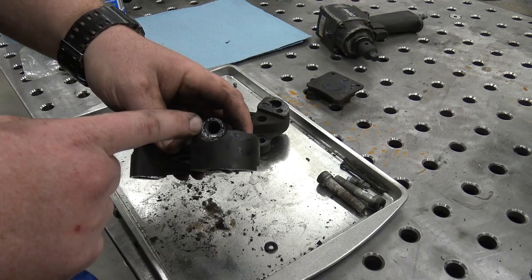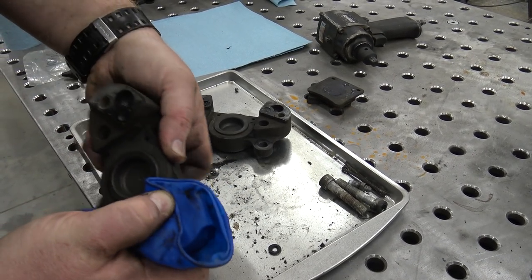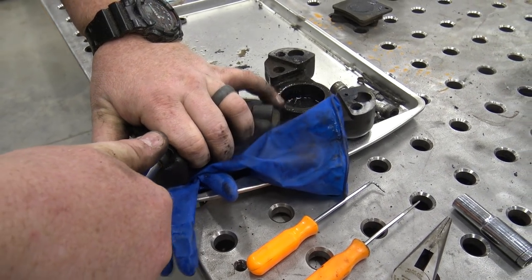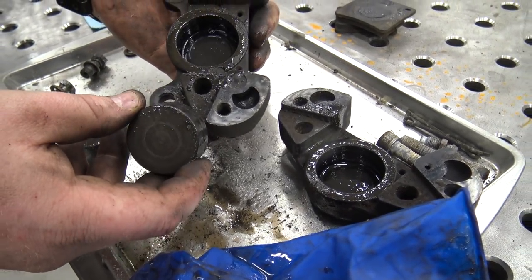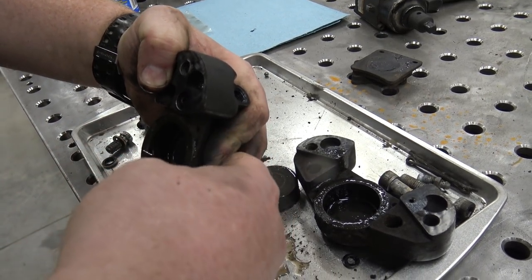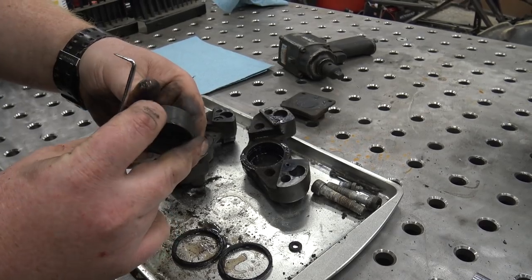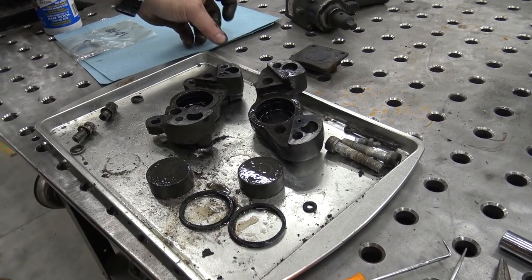To get the piston out, I'm going to blow air through the bleeder hole, but I've got to block off the other hole — I'm going to do that with a rubber glove. You need to point it down so you don't smack yourself or throw the piston across the garage. That blows the piston right out of there. You can see water and junk was in here — these things were super nasty. Now we can take a pick and very gently remove that square cut O-ring inside there. We'll be replacing it on both sides. Now we can thoroughly clean all this and look at our piston sides — make sure there's no pitting or gouges, because if there are, we'll have to replace them. These look really good.